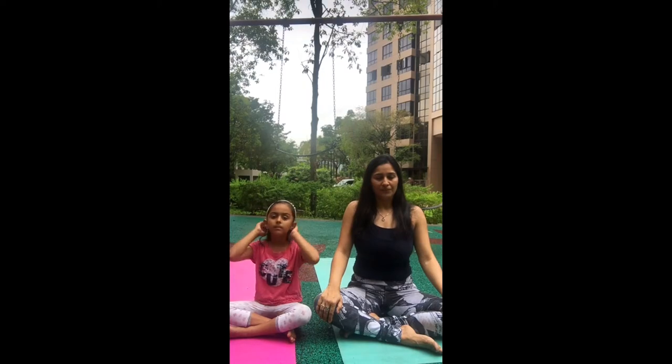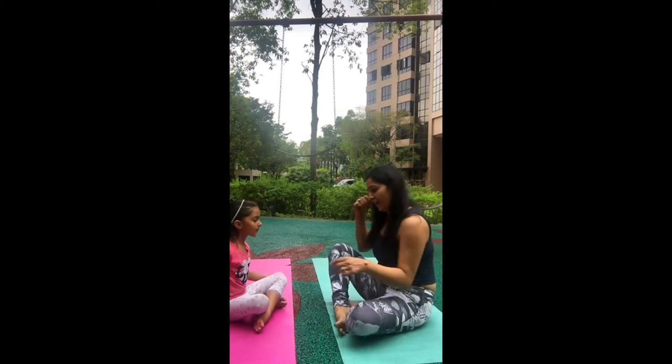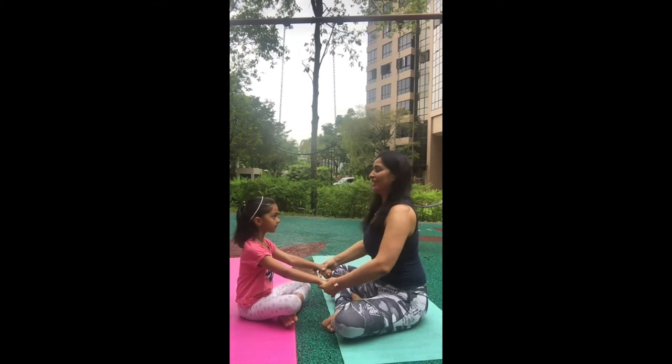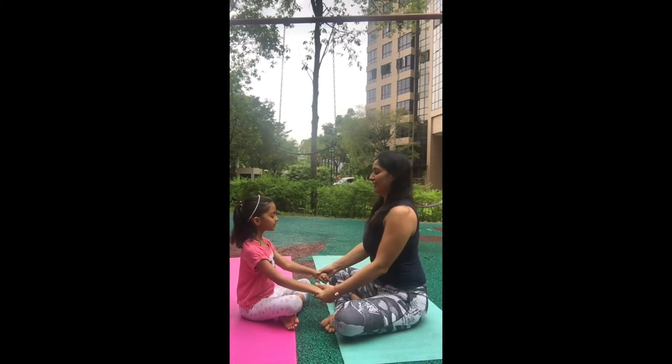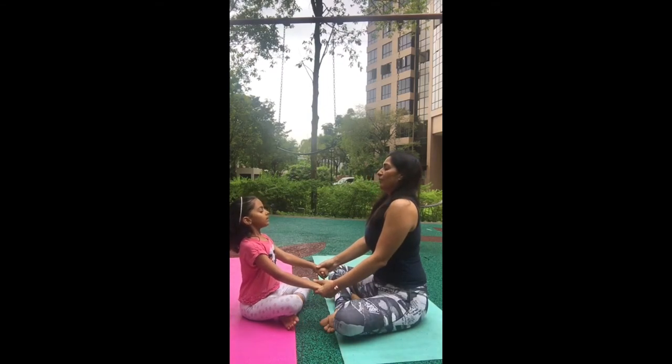You can also practice breathing like this with your kids. Come closer, hold each other's hands just like this, close your eyes, and then just take some deep breaths — breathe in through your nose and breathe out through your nose.